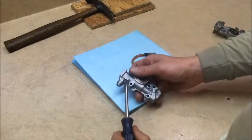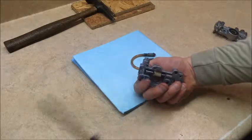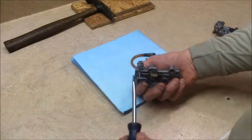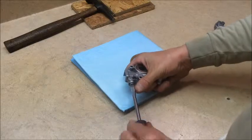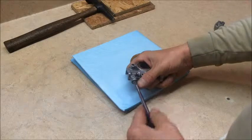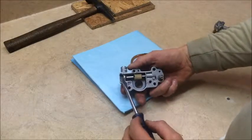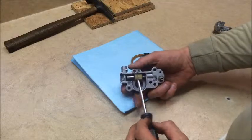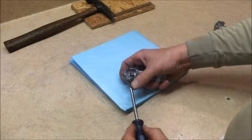One thing I forgot to mention: there's a drift pin here — it's a tiny drift pin. I usually just use a finishing nail, grind off the end so it fits in there. You don't have to take it all the way out.